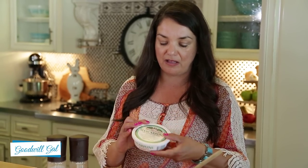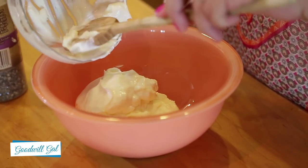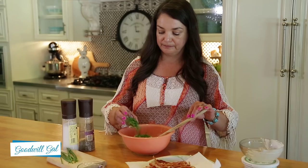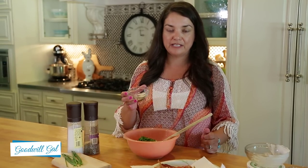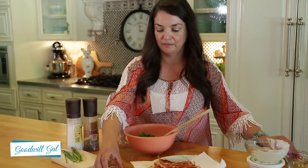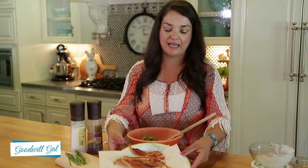Now you may live in an area that doesn't have mascarpone cheese, and that's okay — you can substitute cream cheese in there as well. Now I'm going to add three quarter cup sour cream. I already have it chopped up, but you'll need one quarter cup chives. One half teaspoon garlic salt. One half teaspoon onion powder.